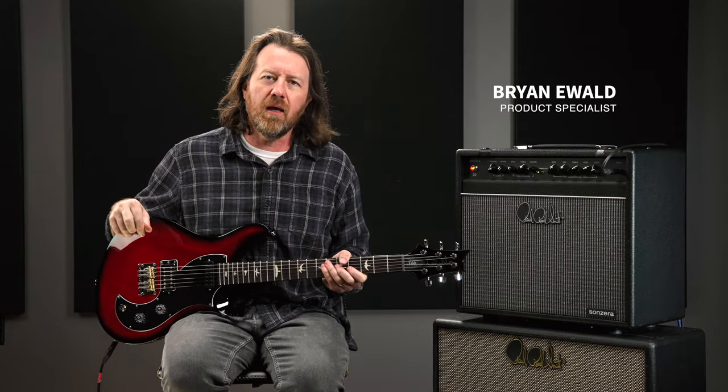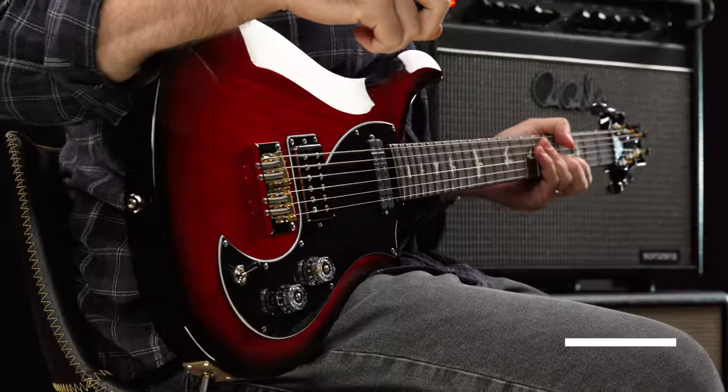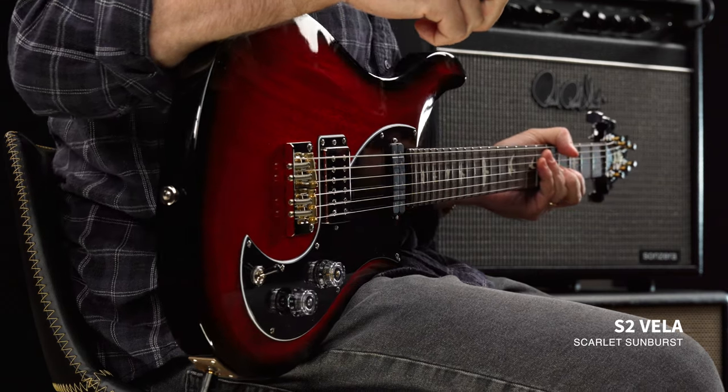Greetings, friends. My name is Brian Ewald and I'm here today in Stevensville, Maryland at the PRS Guitars Factory and we're going to have a look and a listen to the S2 Vela.